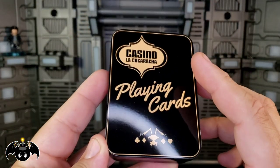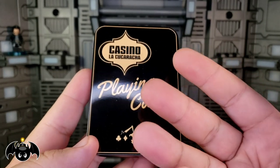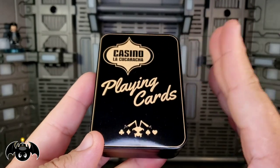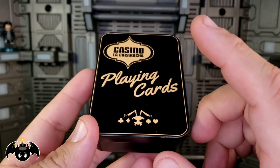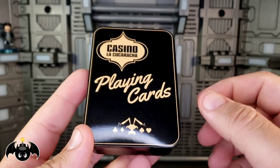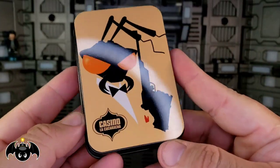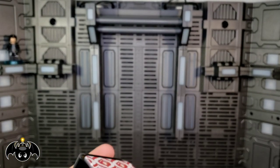Now we get a deck of playing cards, which I'm all about. A little known fact about myself — I actually do collect decks of playing cards. I have a crazy collection of hundreds and hundreds of decks, Bicycle being my favorites. So getting a Mezco themed deck is awesome for me. Casino La Cucaracha playing cards — you got the little Gomez head with the suits and a little emblem on the back. That looks really, really cool.